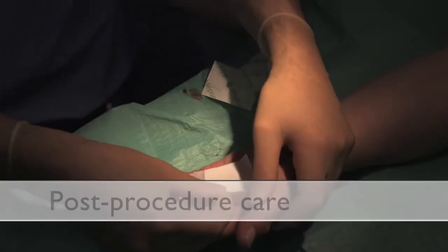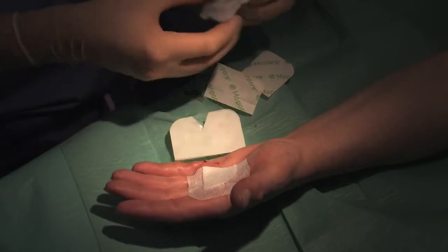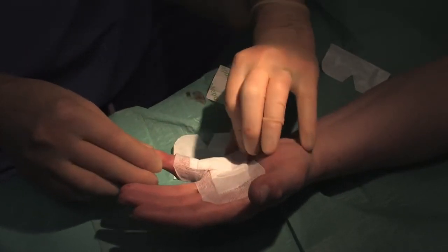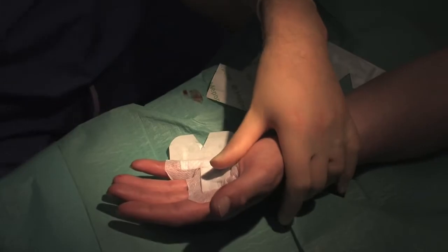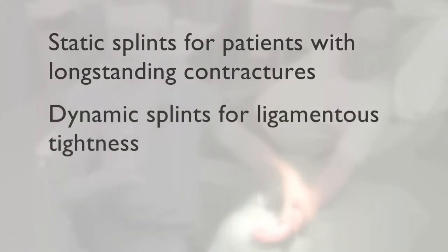The wounds are dressed with simple adhesive dressings after the area has been cleaned with antiseptic solution. The patient may find application of an ice pack for the first 24 hours useful, especially if a large area has been treated. The patient is advised to use the hand as pain allows for the first week but to avoid strenuous activities such as golf, tennis or gardening. A night splint may be used depending on surgeon preference. We generally use static splints for patients with long-standing contractures and skin tightness, and dynamic splints for those with incomplete release and a soft endpoint suggesting ligamentous tightness, fitted on the day of surgery and worn for three to six months.